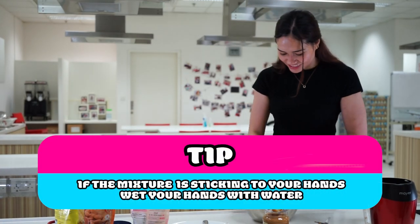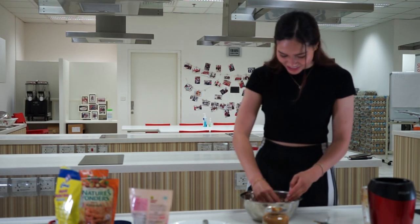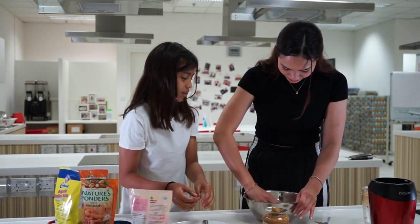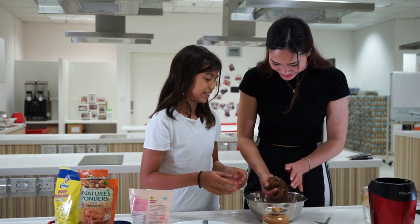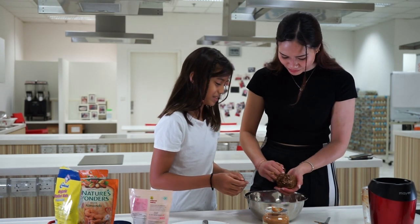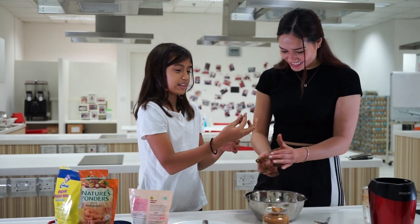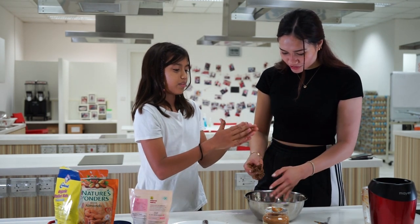If the mixture is sticking to your hands, wet your hands with water — just wet them a bit. Separate the paper and then roll it. I think it's done. Get the size of it, take a pinch, cut, and then you just roll it yourself. Get the right size of it.